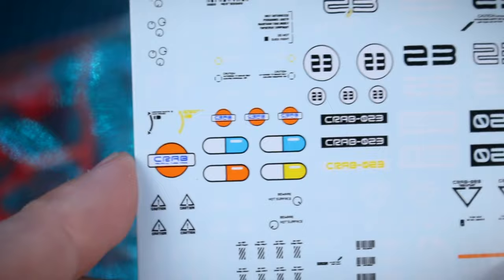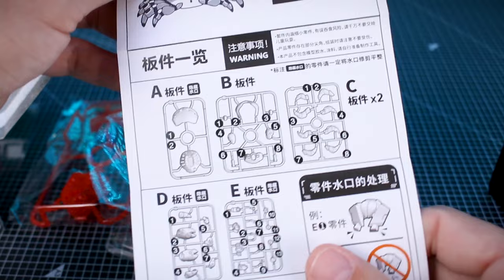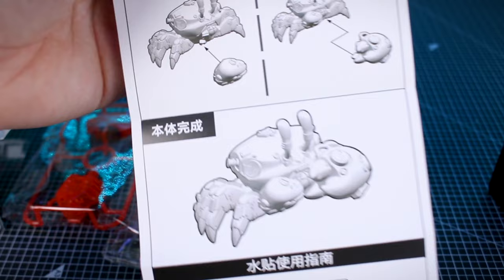Here is our instruction manual, which is just this fold-out accordion paper. It does have a parts list, and then it's just construction of the kit all the way to the end on the back side, and then there is a decal guide there at the end as well.